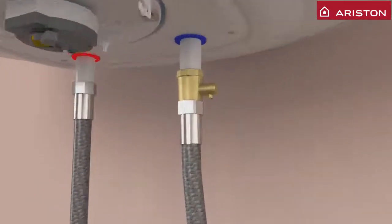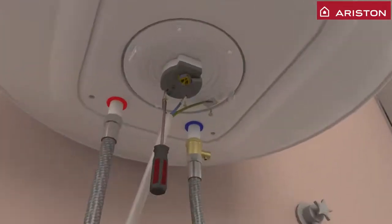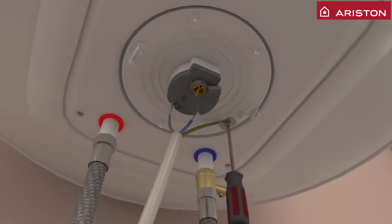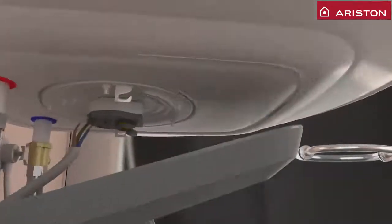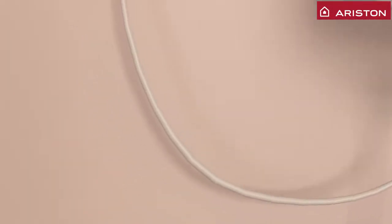Only if the safety valve is leaky, connect it to water drainage. Ensure electrical connection is well secured. Connect LED lights. Now connect the cable to the electricity point to test the power.